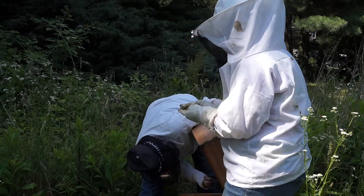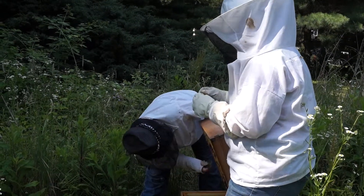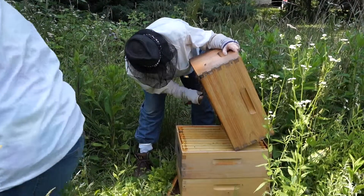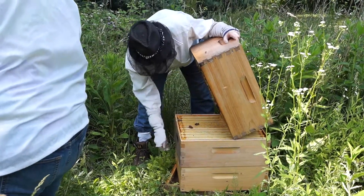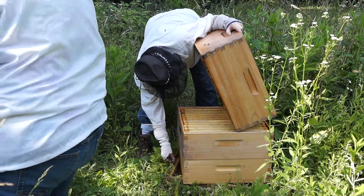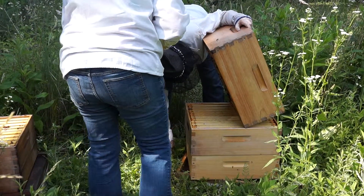Pull that apart and see if there's a larva in there. Are you okay with that? Yeah, I got that. Because it doesn't appear to be larvae in any of these other swarm cells. I kind of don't want to hurt that one queen cell you have, just in case they really need it.